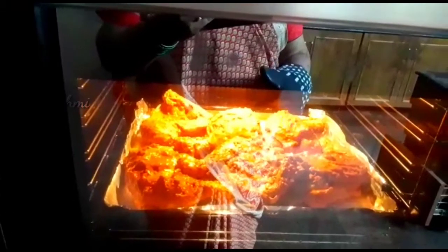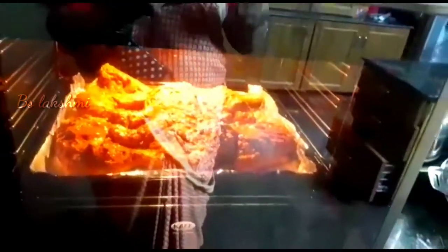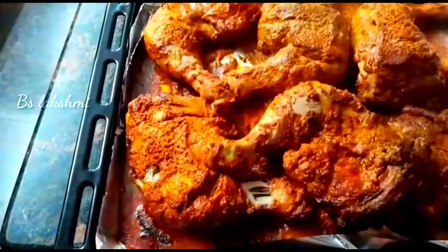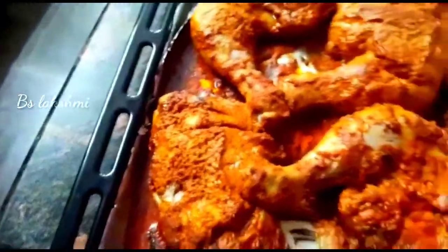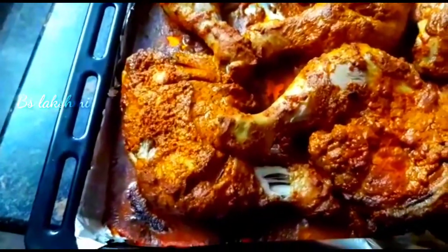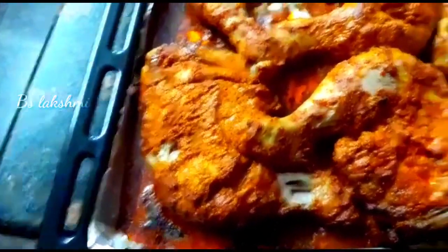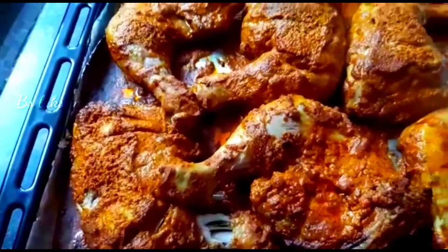I will put my paper in full heat. After working with my paper, I will put the paper on the top.